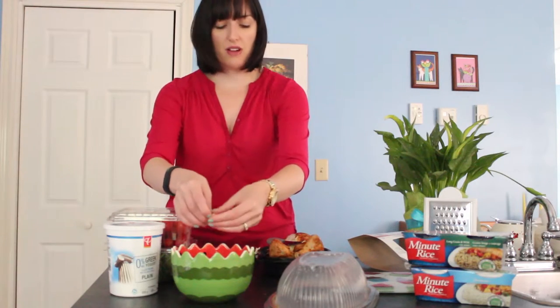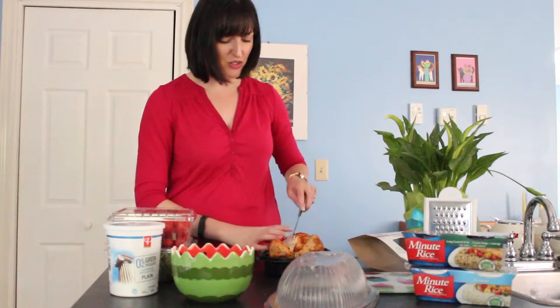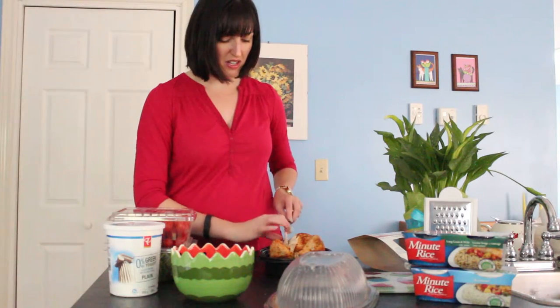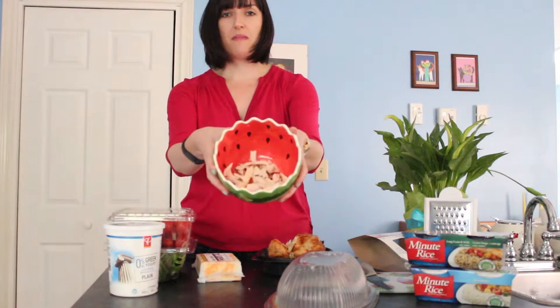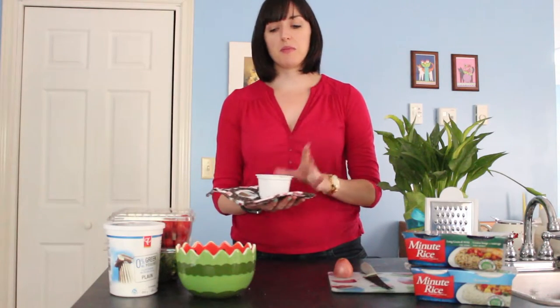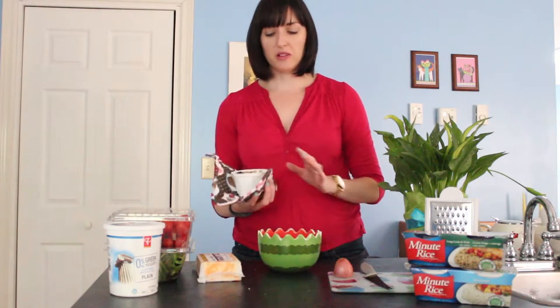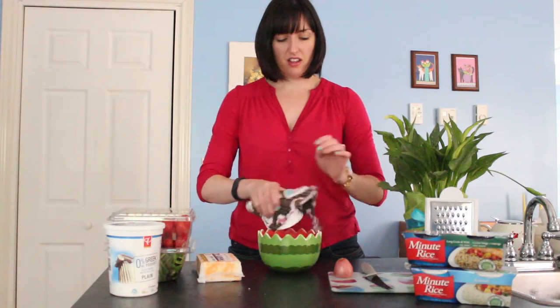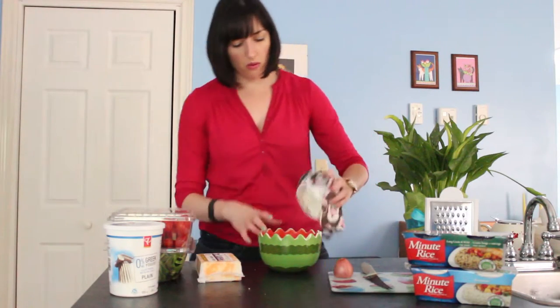Those minute rice cups I got them on sale — two for four dollars, so pretty good value. Our rice is done. We've got a fair amount of chicken here in our bowl. Your rice cup is going to be pretty warm, so you'll want to take it out of the microwave with an oven mitt or a pot holder like I have here. Then we're just going to dump it right into our bowl.